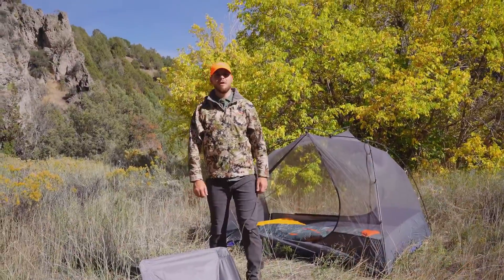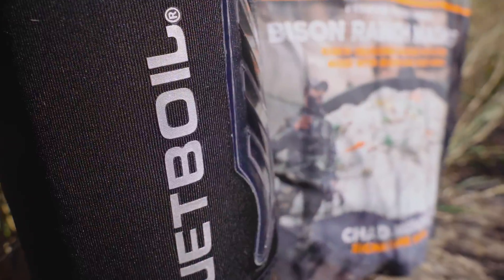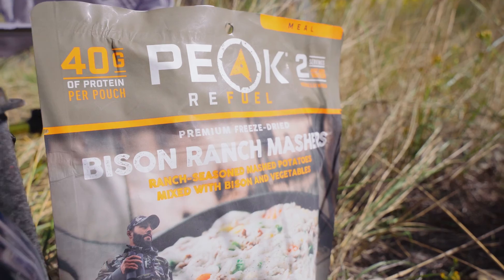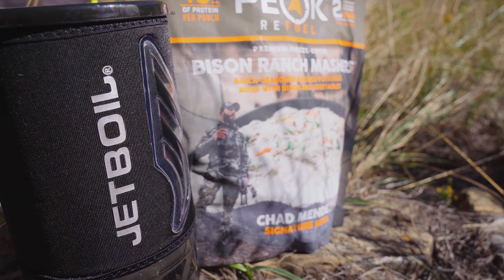And now onto my favorite part of my base camp setup — the kitchen. With my Jetboil and my favorite, the Bison Ranch Mashers Chad Mendez from Peak Refuel. It's delicious, nutritious, and easy to make.